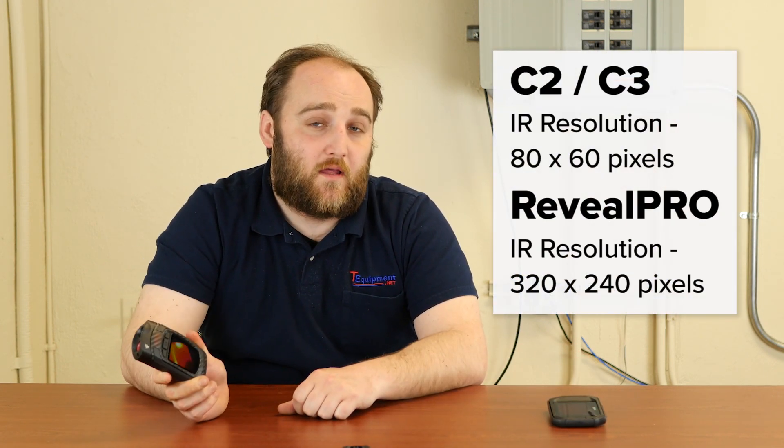Another difference between the C series and the Reveal Pro is resolution. The C2 has an 80 by 60 pixel array. That was the old standard and was a great sensor for most applications, but the Reveal Pro has got a pixel array of 320 by 240, which puts it miles ahead in terms of its raw sensor technology.